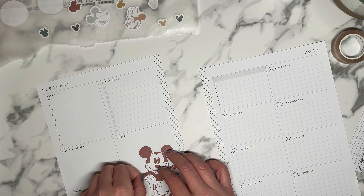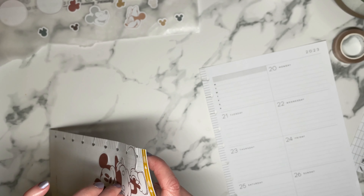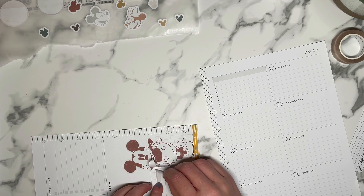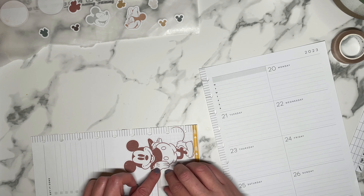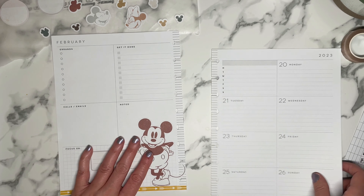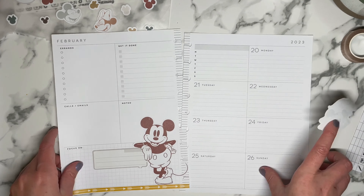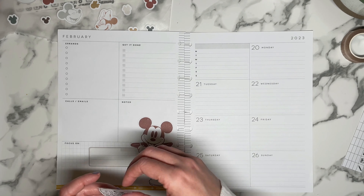I went from unsure if I was going to need one because I don't have a huge YouTube channel — it's still small and I'm not posting every day, still like three to four videos a week. This has been one of my planners that probably gets the most use every week, believe it or not. So I went from not knowing if I really needed it to a can't-live-without-it type thing.